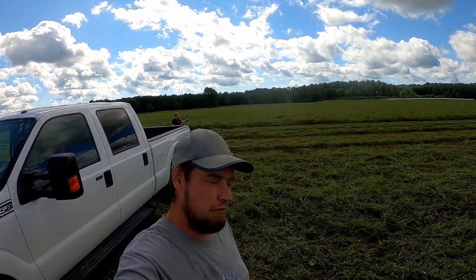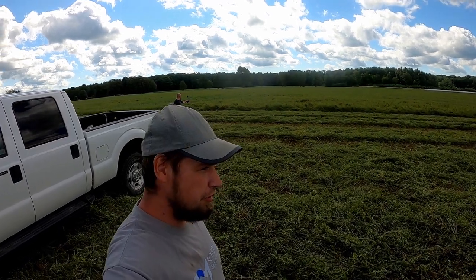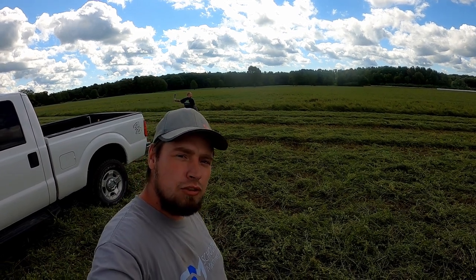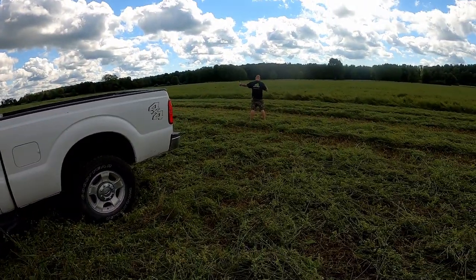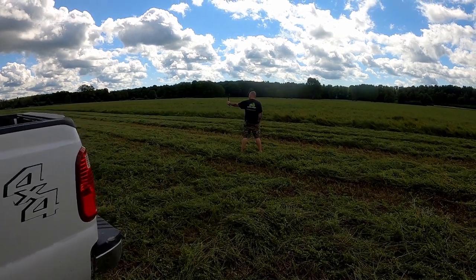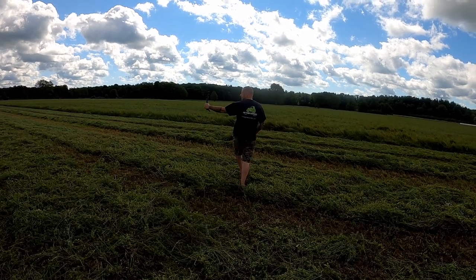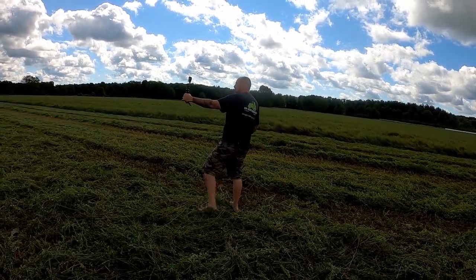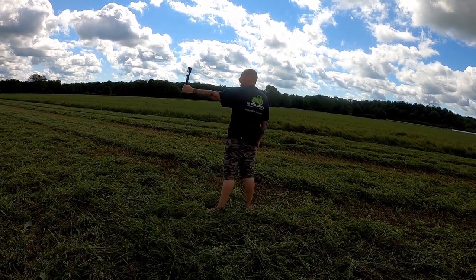I'm out in the field right now where Ken's cutting some hay, and we're viewing a unique creature in action who's filming a YouTube video right now. Let's take an in-depth look as to how this process works. We've got to be really quiet because we don't want to scare the creature as he's filming the video. Oh, he saw us - if we stand very still he might not notice we were moving.